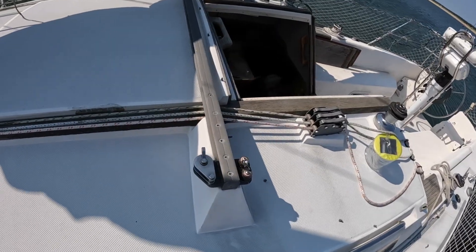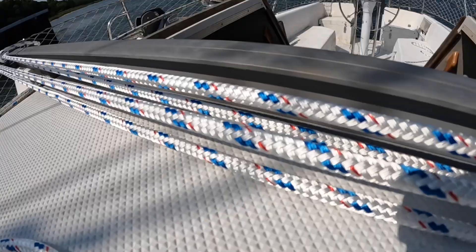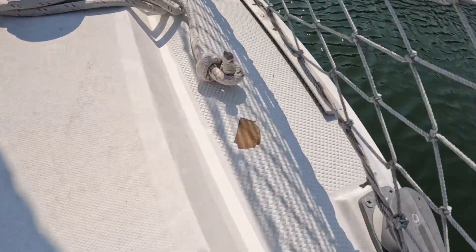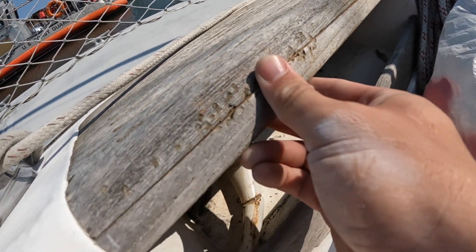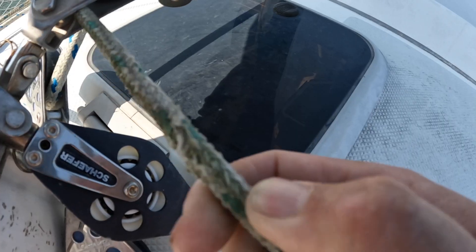The traveler line had been removed, so this definitely needs to be replaced. I went ahead and replaced the traveler line and ensured it was working properly. Little things I noted were some damage to the gel coat and the non-skid, as well as some wood damage in a small compartment off to the side. Checked all the running rigging and lines to see if any needed replacement due to chafe.